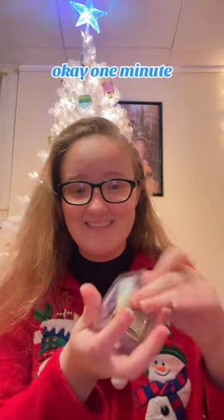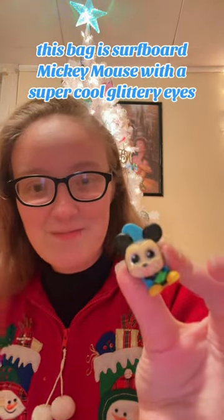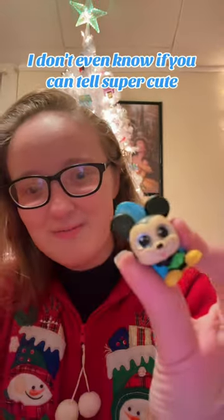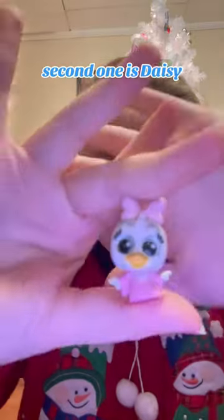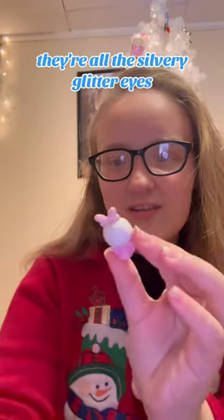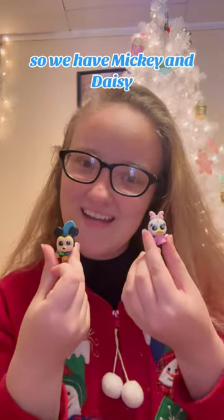Oh, it comes in a bag. For our first bag we have — it is Surfboard Mickey Mouse with those super cool glittery eyes. I don't even know if you can tell. Super cute. Our second one is Daisy. She's so cute. She also has the glittery eyes — they're all the silvery glitter eyes. Super cute. So we have Mickey and Daisy.